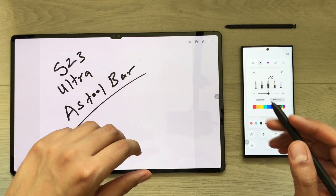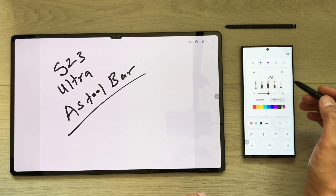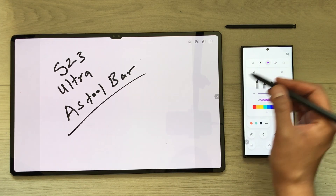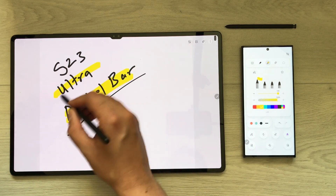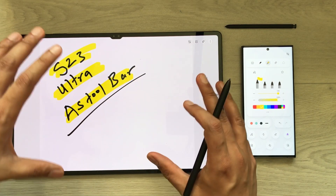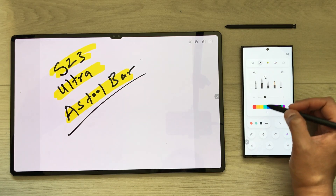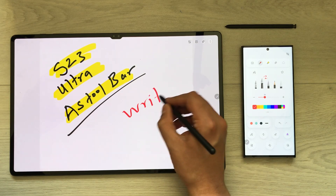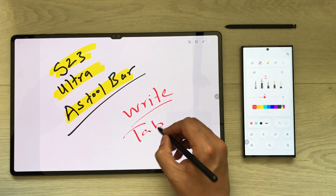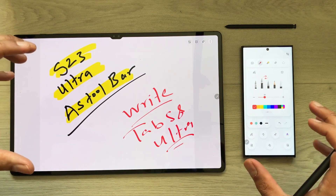Hello guys, I hope you are doing really well. In today's video, I'm going to show you how you can use your Samsung Galaxy S23 Ultra as a toolbar for your Tab S8 Ultra. Here you can see I open Samsung Notes and select any tool, change the color, and then use it on my Tab S8 Ultra.